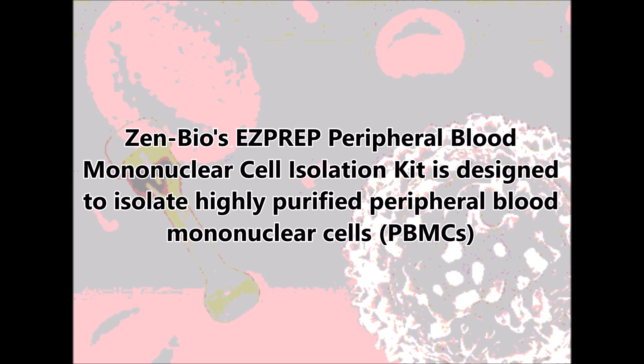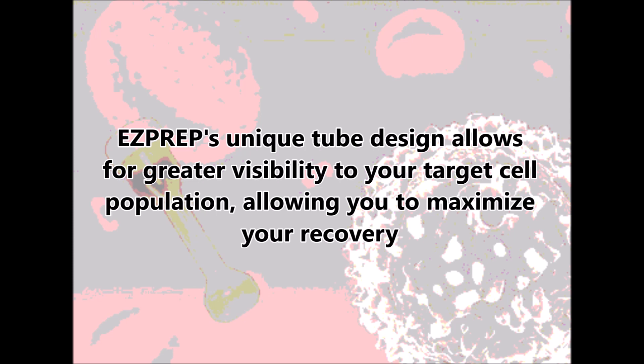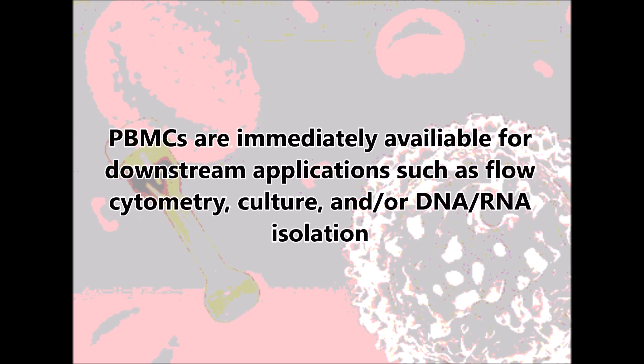ZenBio's EasyPrep Peripheral Blood Mononuclear Cell Isolation Kit is designed to isolate highly purified peripheral blood mononuclear cells. EasyPrep's unique tube design allows for greater visibility to your target cell population, allowing you to maximise your recovery. PBMCs are immediately available for downstream applications such as flow cytometry, culture, and/or DNA-RNA isolation.